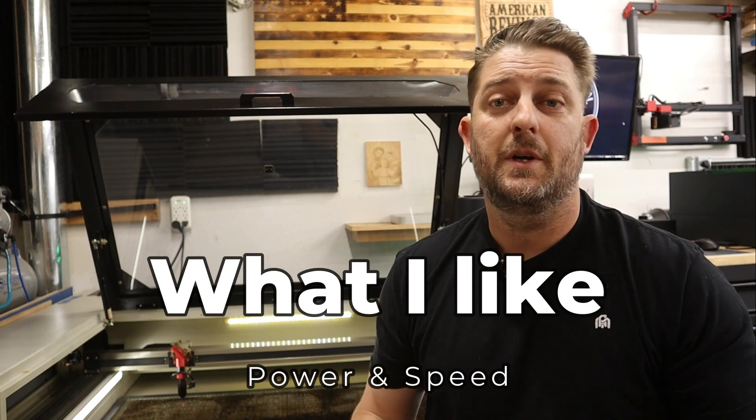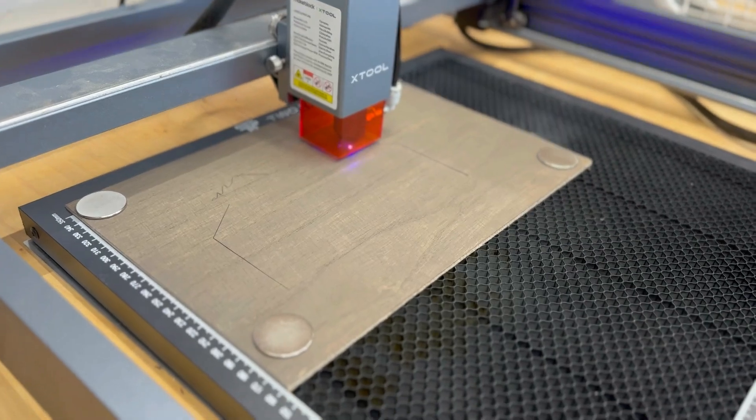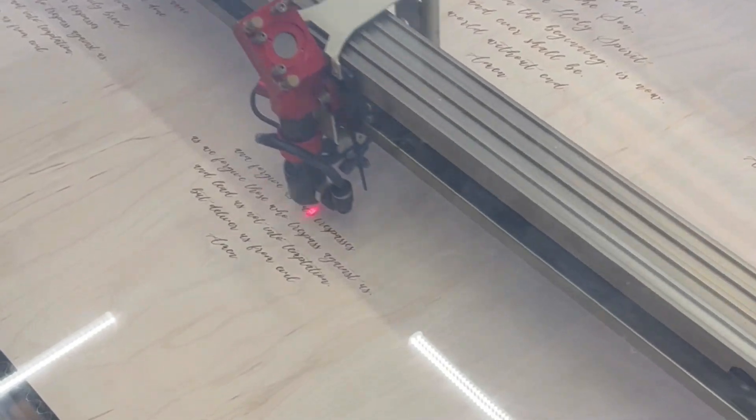Coming from the diode laser world, an 80 watt CO2 laser was a huge jump in power, and with that increase in power it's also going to give you an increase in speed. I went from being able to cut two to three millimeter basswood plywood with my diode laser to now cutting over quarter inch material even faster than the diode laser with my new CO2 — for me, that was a huge increase in production. I was also engraving two to three times faster with this machine than I ever did on my diode laser. I know a diode laser and a CO2 laser are completely different animals — it's comparing apples to oranges — but this comparison weighed heavily in my decision to go with the CO2 laser.